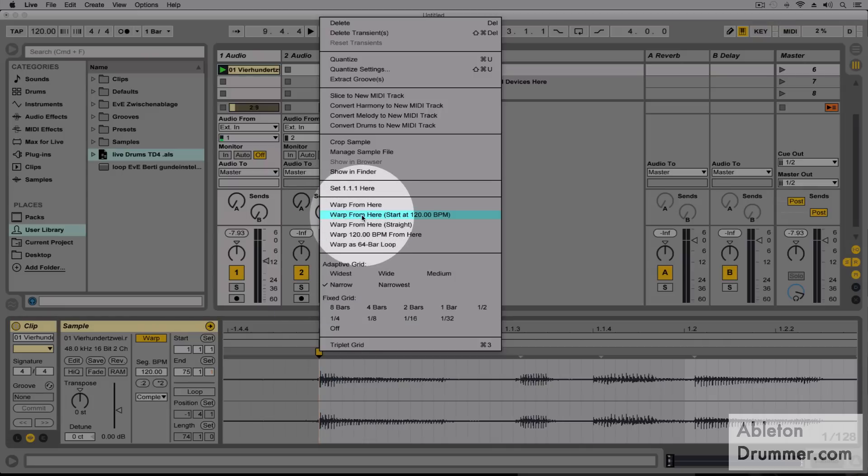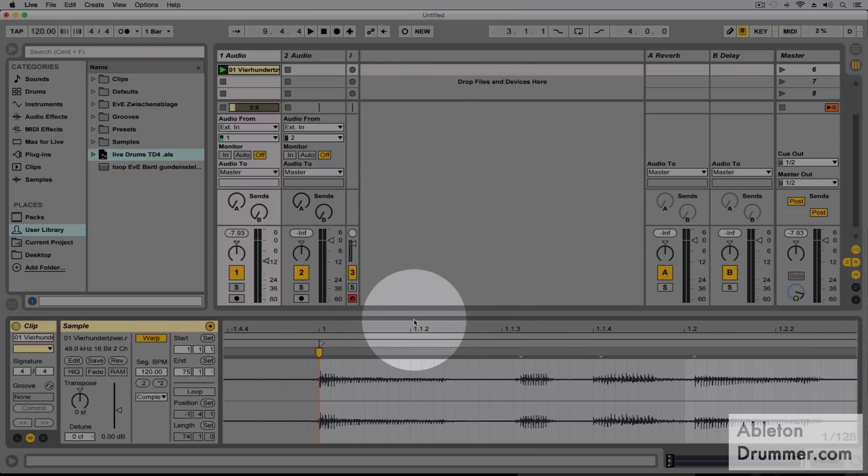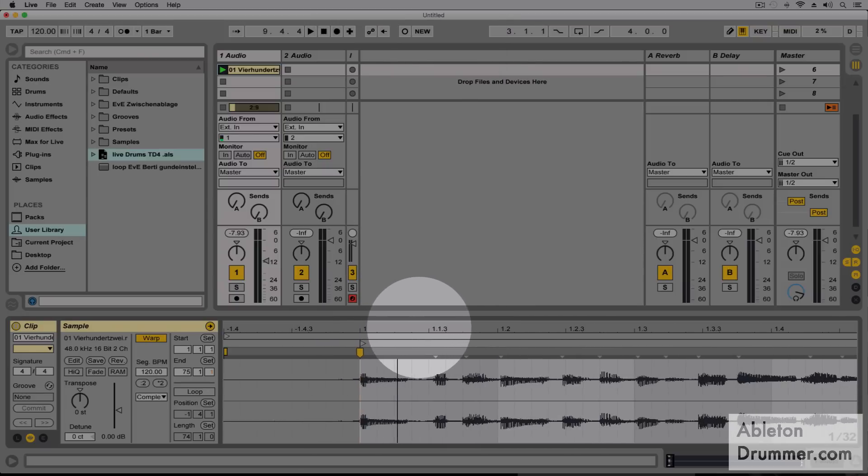I'm now gonna say 'Warp from here' — analyze from here again. I have different options here because it is an electronic tune, and most new songs are recorded to a click as well, including acoustic songs from indie bands. So usually you will be alright to warp from here straight, and it will stay in 120 and analyze it in 120.